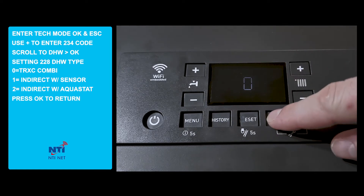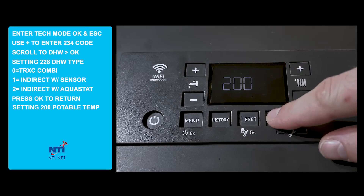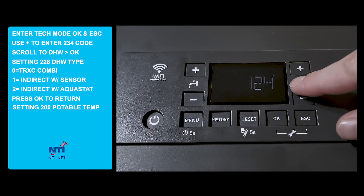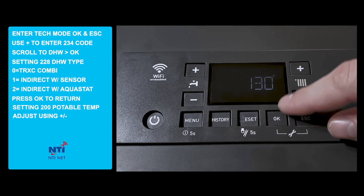When we have our desired setting, we press OK and we return to the previous menu. Setting 200 represents the potable water temperature. We can adjust the potable water temperature with the up and down arrows. In this example, we'll set the potable water at 130 degrees and press OK.